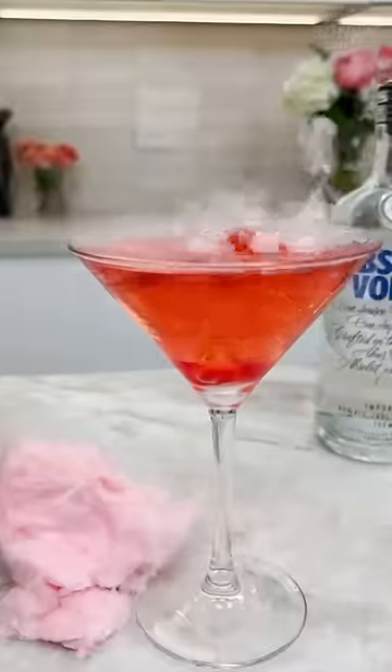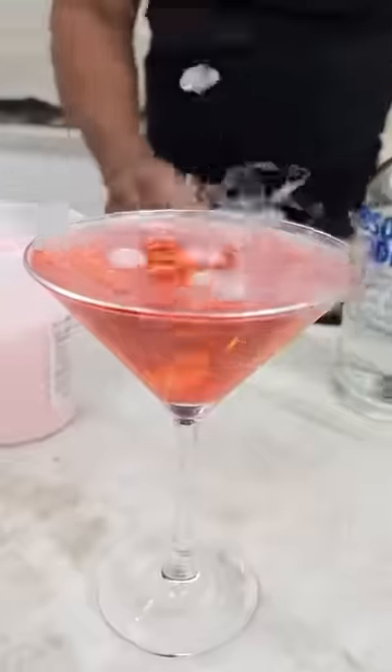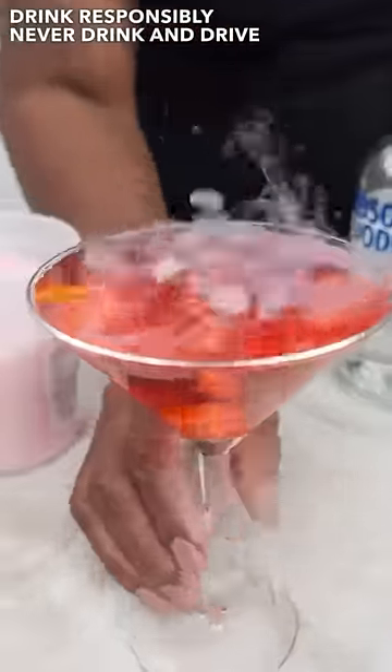And there you have it, homeboy — the smoky cotton candy martini.